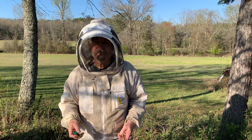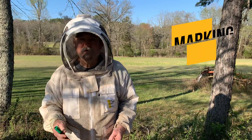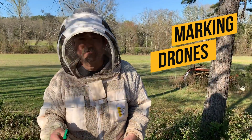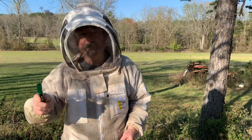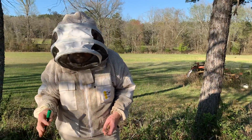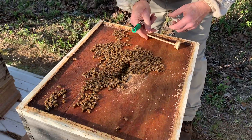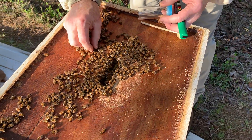Hey folks, John Smith, Central Beekeeper Supply. I'm out here in the bee yard with my lovely bride and we're going to give you a quick tip on how to practice your queen marking skills. This time of year we've got lots of drones. Drones are considered freebies — they're not doing much but mating queens — but there's plenty of them, so it's a good way to practice your queen marking skills.